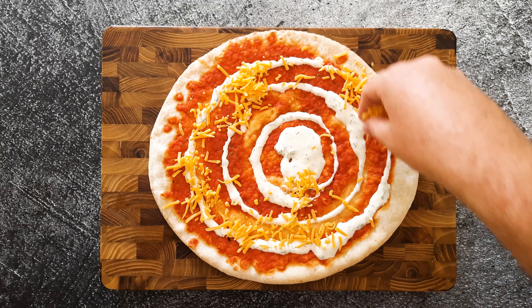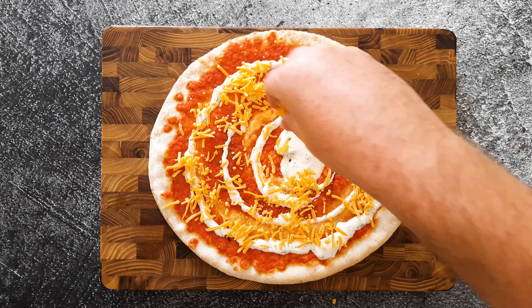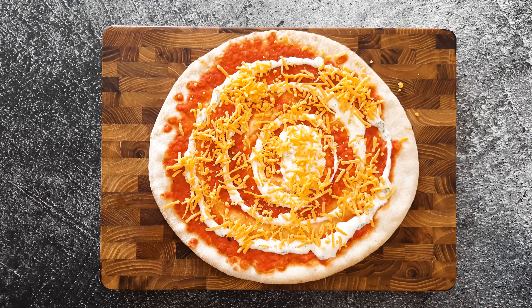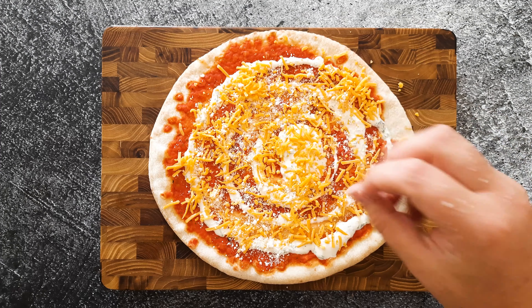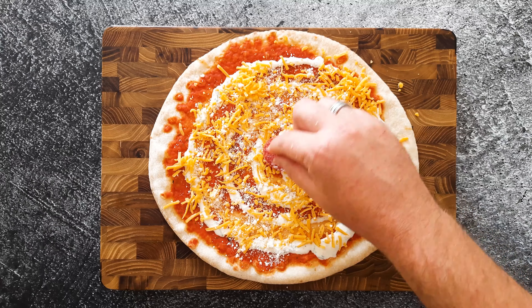And as you can see, I used a lot. But now I'm gonna put on a layer of cheddar cheese. I like cheddar cheese, and I put a lot on it. And you know by now I put a lot of cheese on this, so that's no surprise anymore. I also used some parmesan cheese.